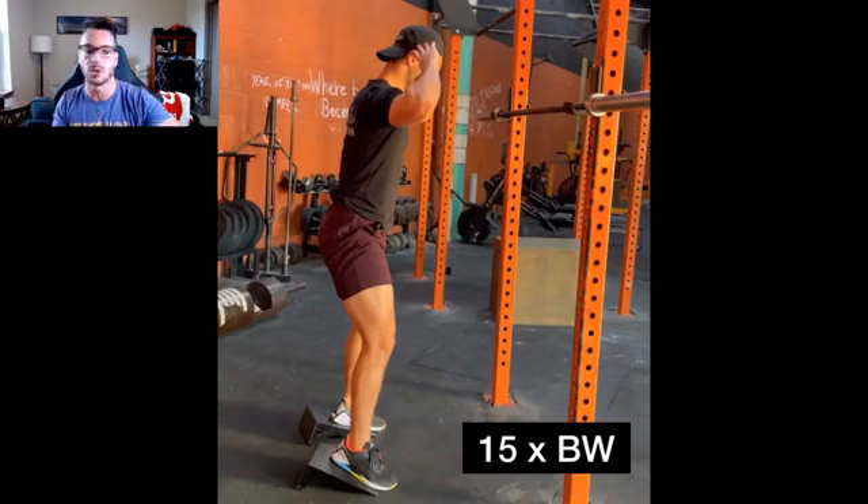Do you need this many warm-ups for everything? What about isolation exercises? What about stuff at the end of the workout — how does it change? Stick around for that, because I do want you guys doing some sort of a warm-up for everything that you do.